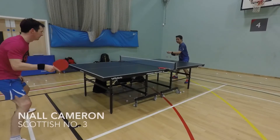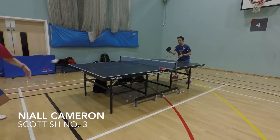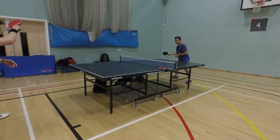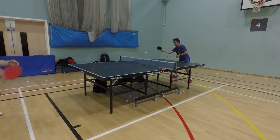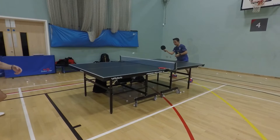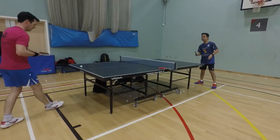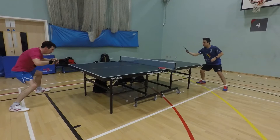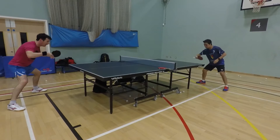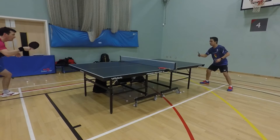Now Neil Cameron is here and he tried the Ultra 48 doing some topspin. The good thing about this is you can see the power, speed, and spin on this rubber. When I block, I can feel the spin is really strong. Neil Cameron is now doing the backhand using the Ultra 45 — he's a Butterfly fanatic.